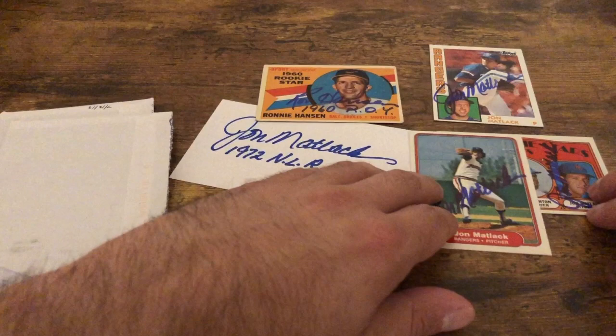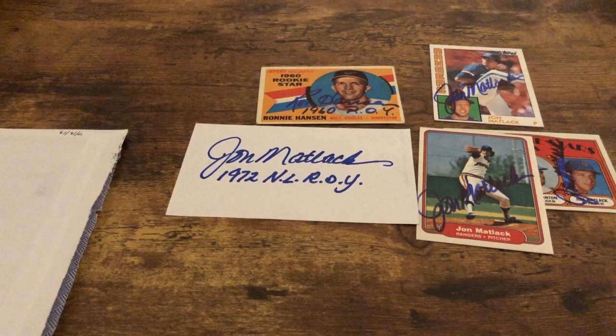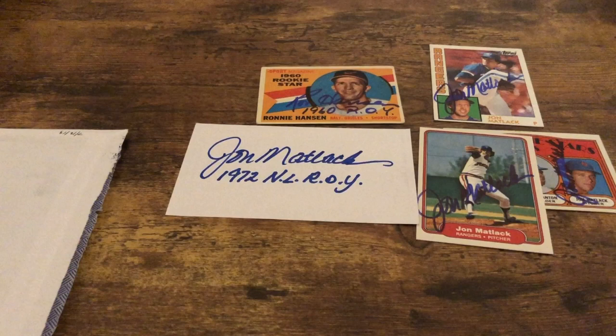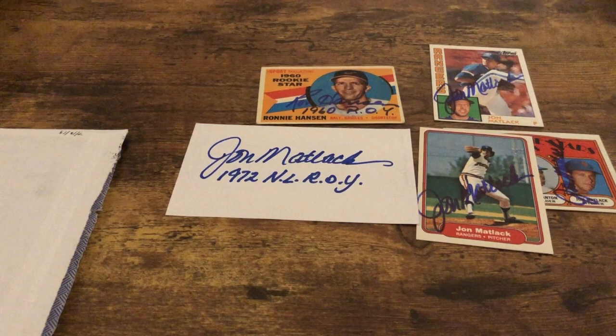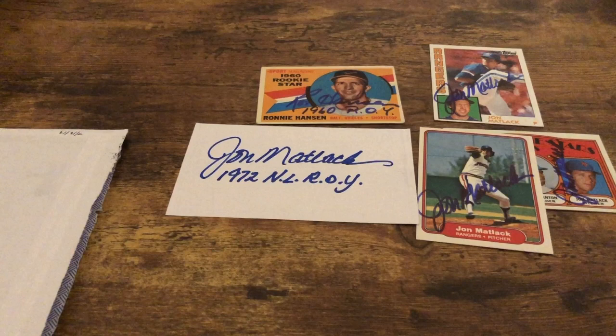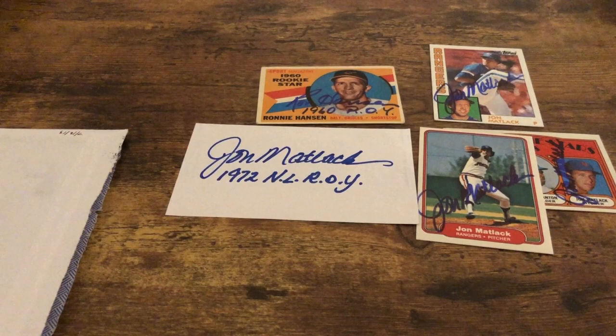I really like that he signed the index card too. Thank you, John Matlack! A little bit about him: he was a pitcher, went 125 and 126 with a 3.18 ERA and 1,516 strikeouts. He played from 1971 to 1983 — for the Mets from 1971 to 1977, and the Rangers from 1978 to 1983. He was a three-time All-Star in 1974, 1975, and 1976, and as you can see by his inscription he won the NL Rookie of the Year in 1972. He is currently 69 years old.